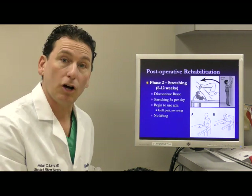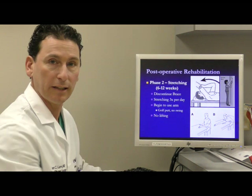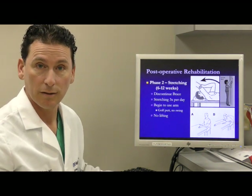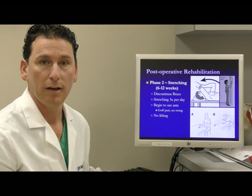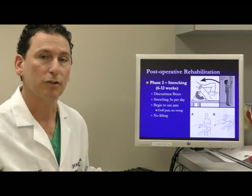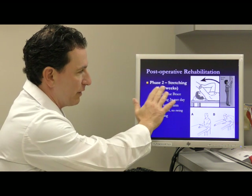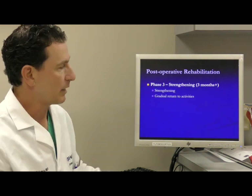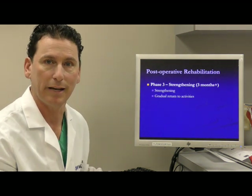The second phase is all about getting your motion back through stretching exercises done independently, helping to improve your elevation and rotation. Very rarely will any of my patients go to formal physical therapy — the therapy is self-directed, done three times a day on your own. The only restriction during the second phase is a lifting restriction of no more than two pounds. By the third phase, we start allowing you to return to all activities and eliminate restrictions, beginning strength activities and a gradual return to the gym, swimming, tennis, golf, or whatever activity you enjoy.